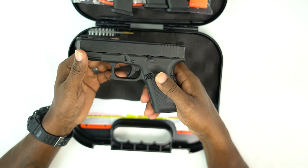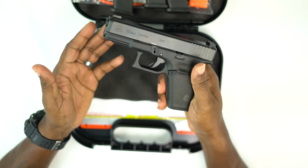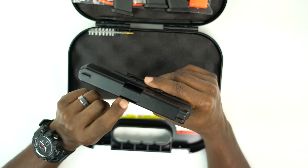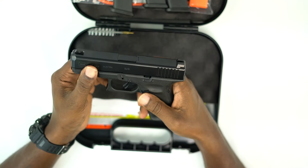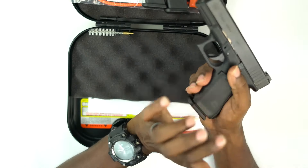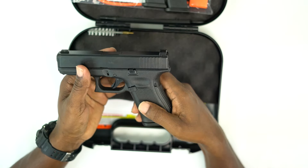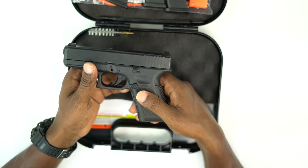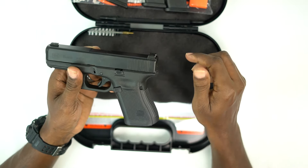The trigger is still the same safe action trigger — they did remove one of the pins, but the trigger is still pretty much the same. The barrel length is 4.02 inches. The weight without the magazine is 610 grams or 21.52 ounces. The weight with an empty magazine is 680 grams or 23.99 ounces. The weight with a loaded magazine is 880 grams or 31.04 ounces. The trigger pull is 26 Newtons, which is about 5.8 pounds — a very doable trigger.